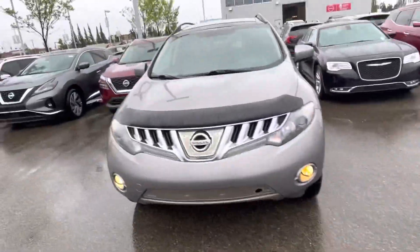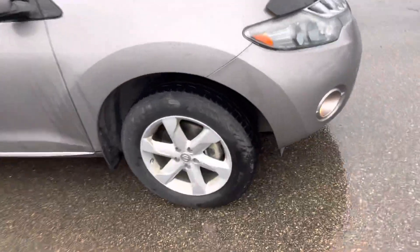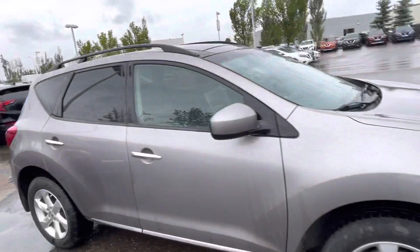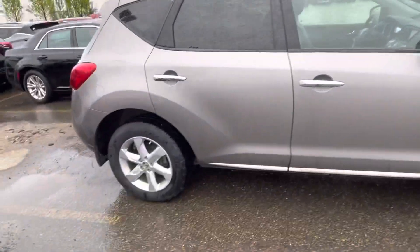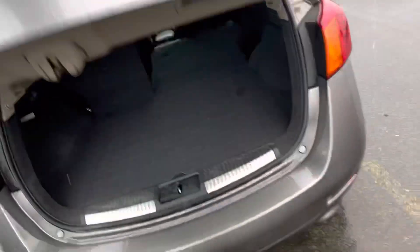Hey, how's it going? Quick walk-around video of this 2009 Nissan Murano — I'll zoom in on the tires for you. No major body damage on this vehicle at all.